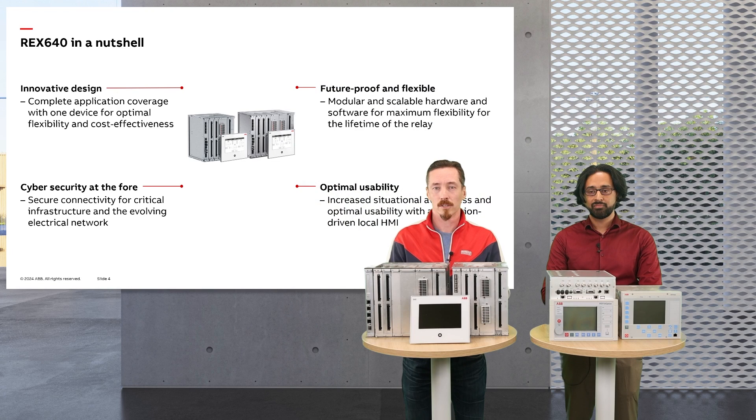The REX640 in a nutshell. This was released in 2019 and it is our flagship relay. It's designed for advanced and demanding power protection applications. It is future proof, meaning that you can update and upgrade your software as well as hardware in the future when your demands of the network might change. It's also very much designed with cybersecurity at the fore, allowing you to control your network in a safe way. The new color touchscreen HMI option has also been integrated.